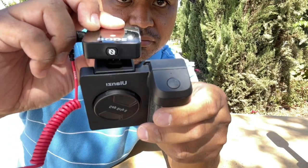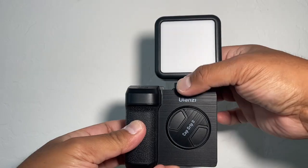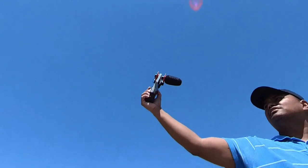Ulanzi Capgrip 2 also has a cold shoe mount so you can attach wireless microphones such as the Rode Wireless Go. You could also attach lights like the Ulanzi VL49, any shotgun mics you may have, and many other equipment so you could look cool and professional in public.